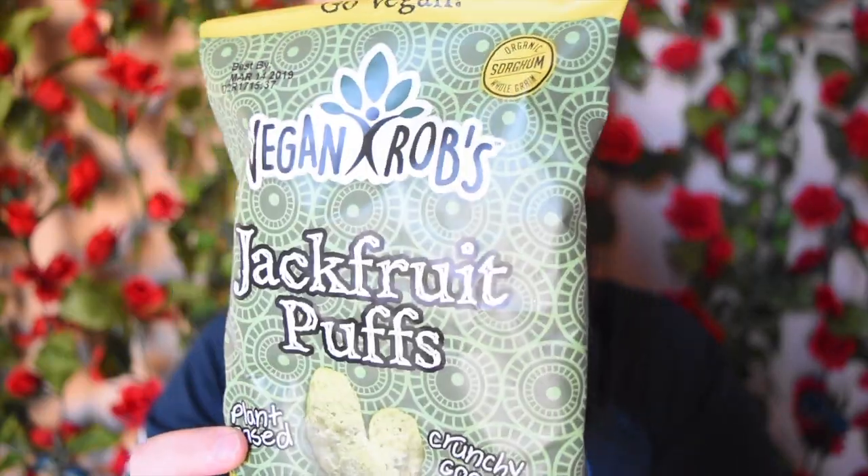Next we have Vegan Rob's Jackfruit Puffs. I've tried some Vegan Rob's products in the past that I haven't cared too much for — they're not horrible but not my favorite. I'm actually really excited to try these because I love jackfruit so much. I'm wondering if it's the sweet or savory kind, and I'm guessing it's the savory kind since that's the one used most frequently in vegan meals and dishes.